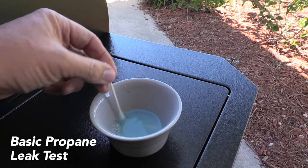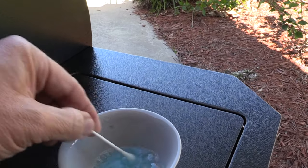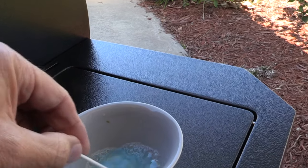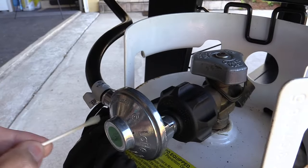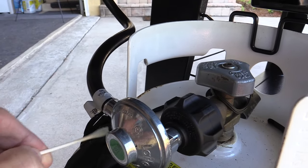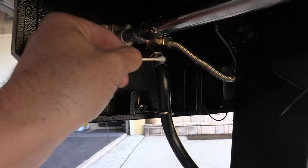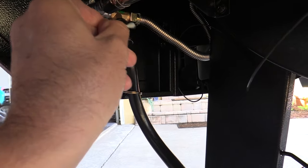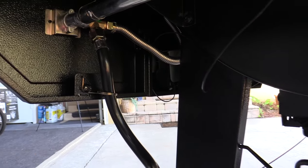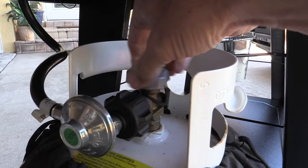So you can see here I just have a small dish with a 50-50 mix of soapy water, and you see it bubbles up — so if there were any propane leaks we would see bubbles where we put that on. We're going to go ahead and just get this applied. Now we're going to go ahead and turn on the grill and see if we see any bubbles in those spots.